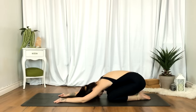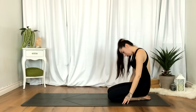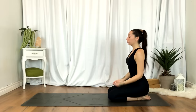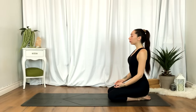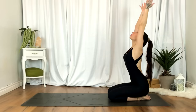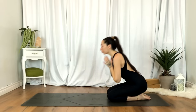We'll gently release, rounding up one vertebrae at a time — take your time, let the head come up last. Taking a moment here. Give gratitude for the body, the vessel you have. Inhaling the hands up overhead. Exhale, heart center. Thank you for joining. Namaste.